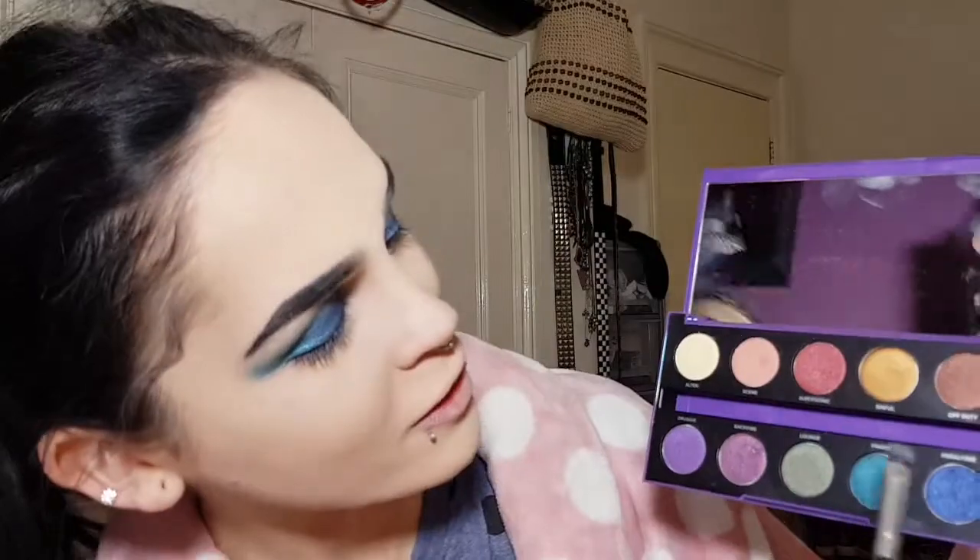Now I'm going on to another Urban Decay palette — the After Dark palette. Keeping with the theme of this look, I'm going in with a couple of shades from here. I think I'll start with Paralysed and just work with it — I'll place that in the centre. Then I'm going in with Fringe, which is a dark sea blue, and I'll put that alongside the other shades. Oh, that is pretty!